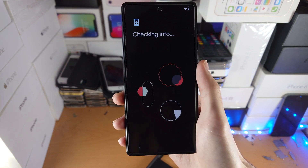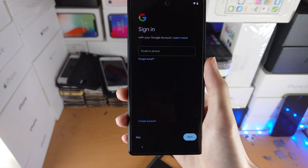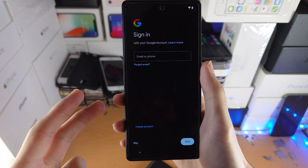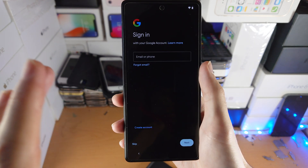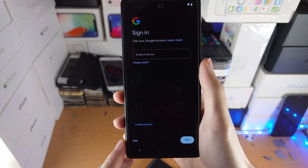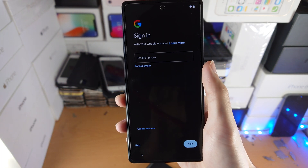Now there's another loading screen — just wait for it to pass. You'll then be asked to enter your Google account. With a Google ID you can use things like Google Play Store, which is required to download apps, Google Drive to save files, and Google Photos to save photos. You really want to be using a Google account. If you don't have one, tap on 'Create Account' and follow the instructions, or if you already have an account, enter your login details.